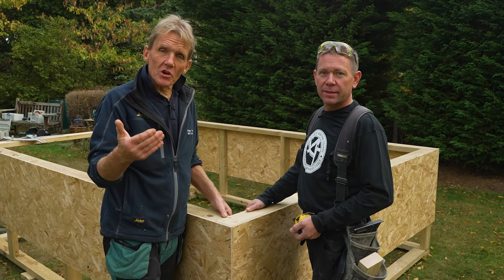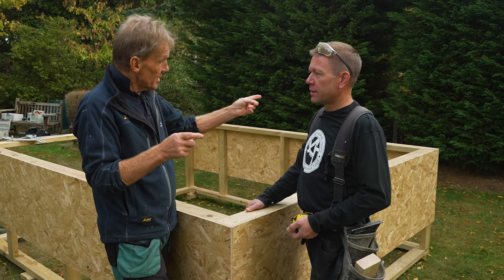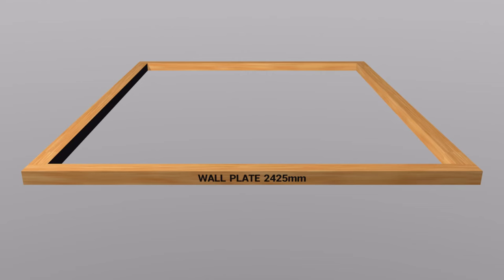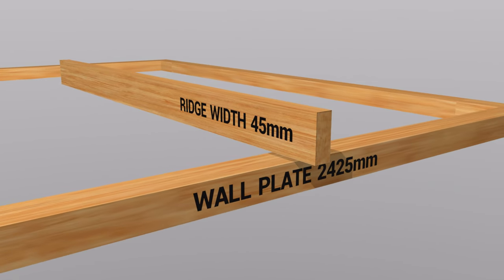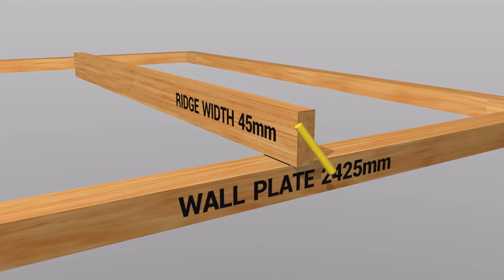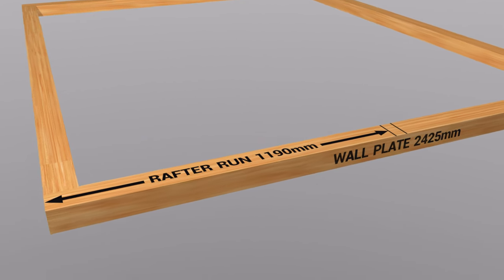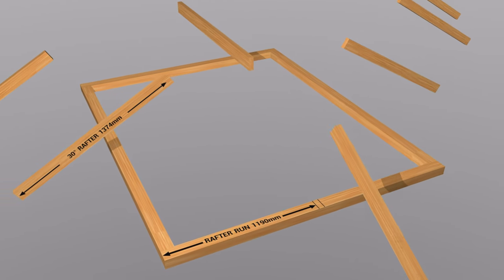Now we've got that square marked out for the hips. We've got to pitch the common rafters — the main part of the roof. And to do that, we need the overall width, the run, which is 2425. We've found half of the run, and then we've put our ridge thickness on — 45mm. So our rafter run is 1190.